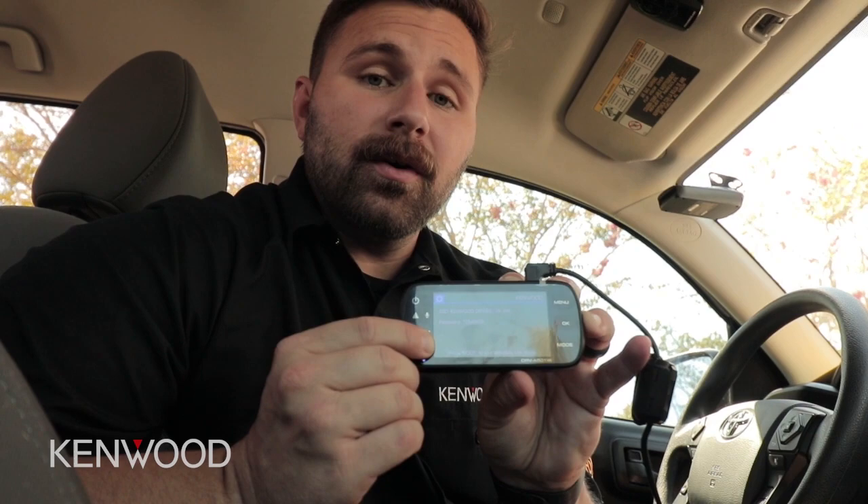After we've long pressed and held this for just a moment, the screen will then change to the wireless link mode, which will also display the password that we're going to need here in just a second to make this connection.